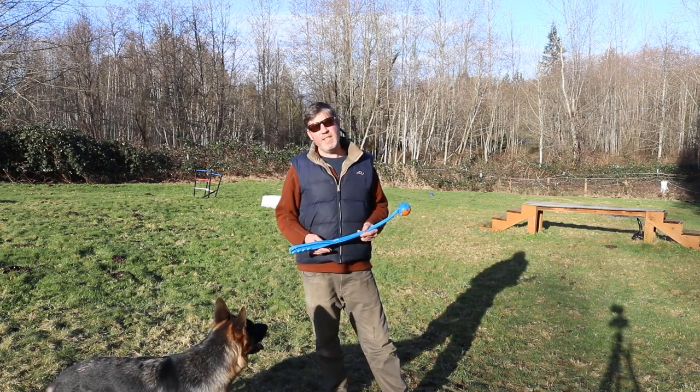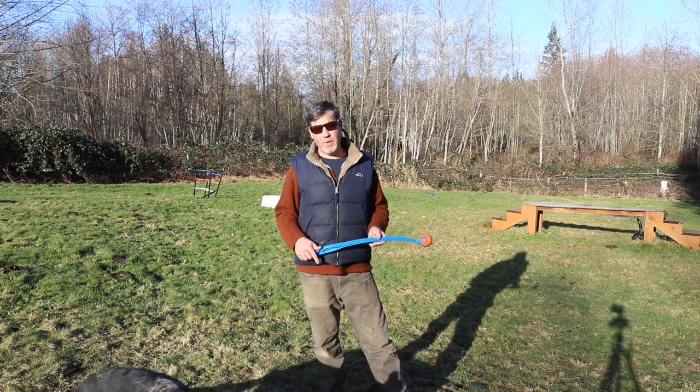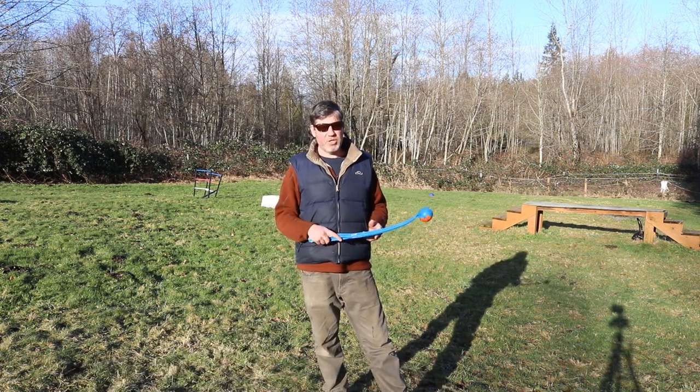In this video I'm going to give you a tip on how you can teach your dog to drop the ball so that you can play a game of fetch with them. I'm going to go ahead and get started with this German Shepherd here.